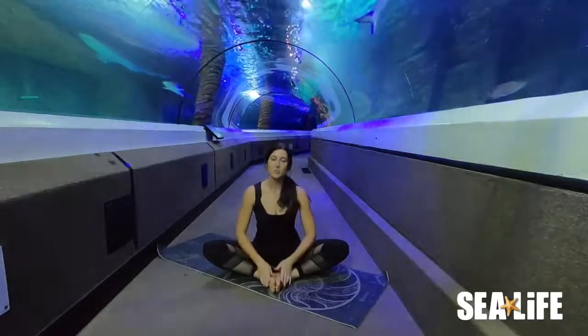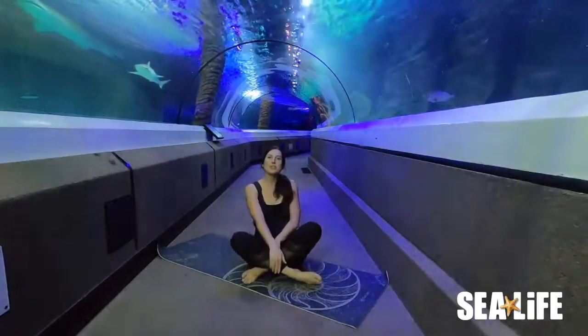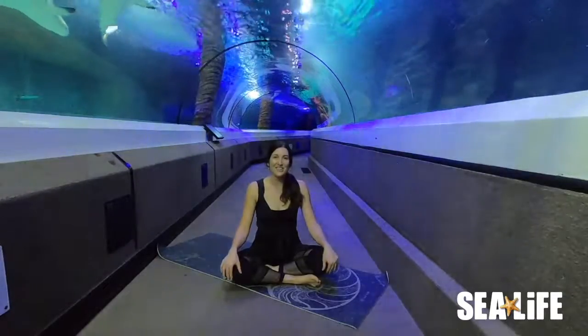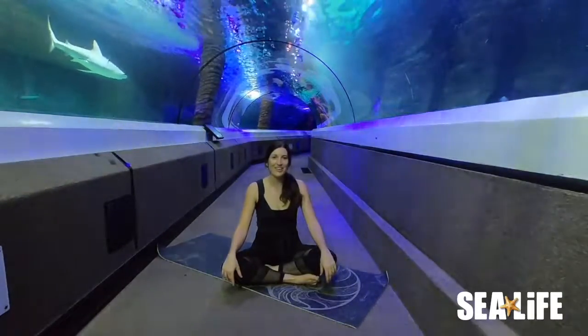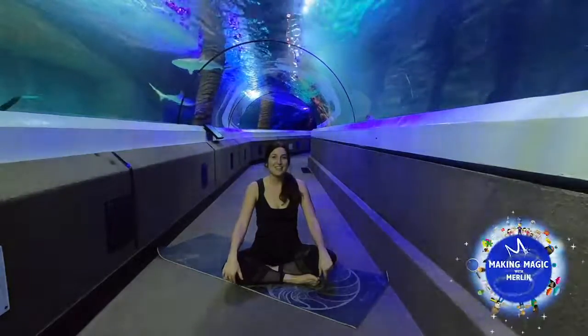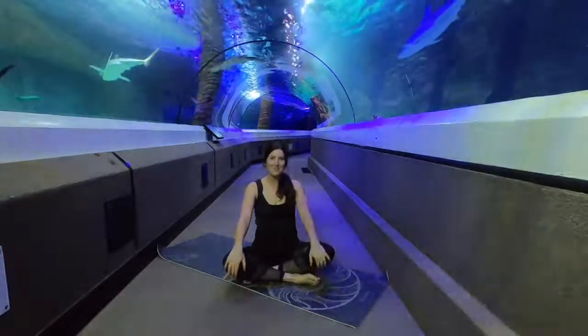Then starting to lift back up, coming into a cross-legged position. That's it for us today — thanks so much for joining me. I hope you're feeling a little bit looser after stretching out under the sea with me. Looking forward to seeing you next time. Bye!